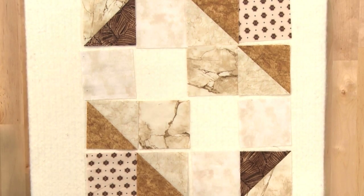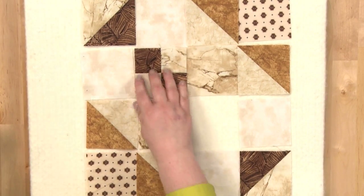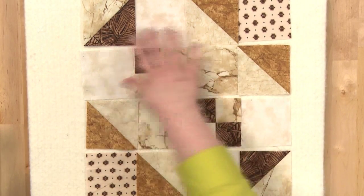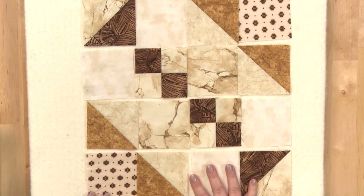You're going to assemble your units and patches into rows and sew these together in rows, pressing your seam allowances in opposite directions from row to row.